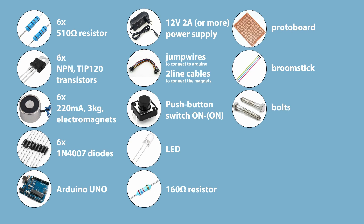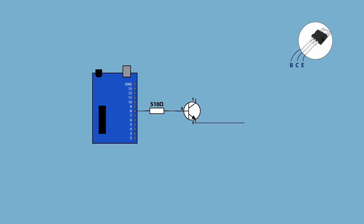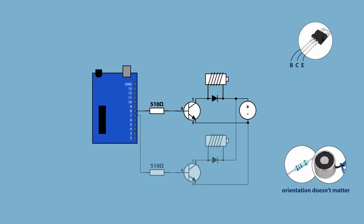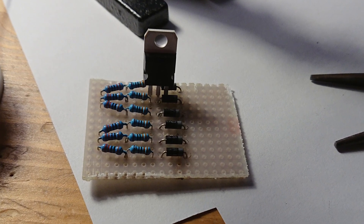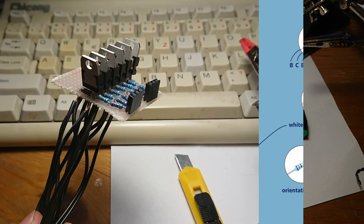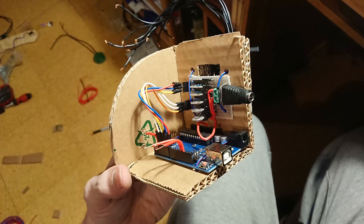We'll start off with the schematics. For each transistor there's a signal going into the base leg from the Arduino digital pin, the emitter leg is connected to the ground, and from the collector goes a wire through the electromagnet to the power supply's positive. Fairly easy, but doing that six times can be a bit of a messy affair, especially if you have just a tiny piece of protoboard like I did. Save yourself some headache — get a bigger chunk and make sure that the wires from the magnets and from the Arduino at least come from the same side of the protoboard. In my case I had magnets connected to the bottom side and the signals to the top, and it created some mounting issues.